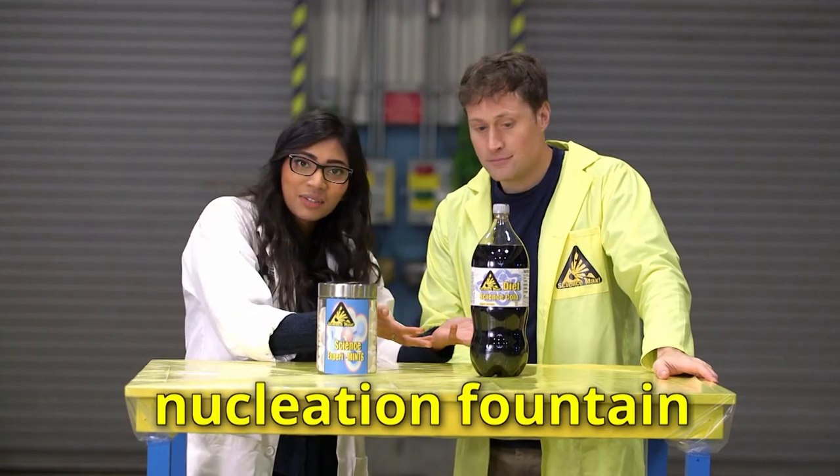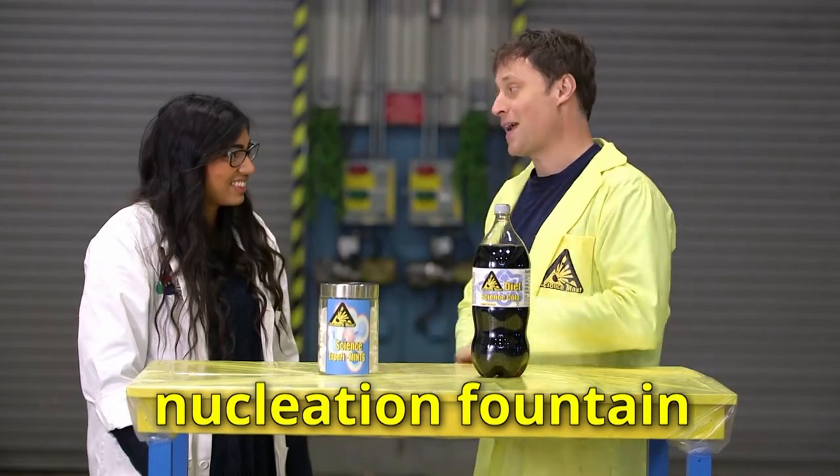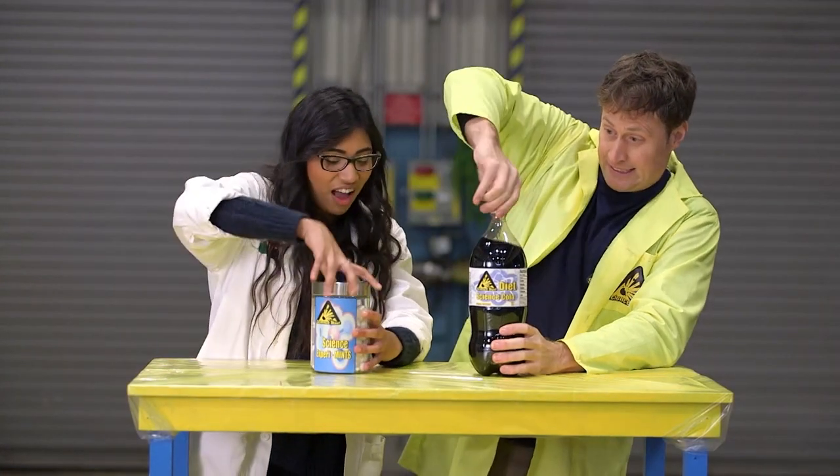A nucleation fountain. Nucleation fountain — I like that. It's accurate and it sounds awesome. Okay, so we want to max it out. How many should we put in? Let's say five. More nucleation sites. More reaction.